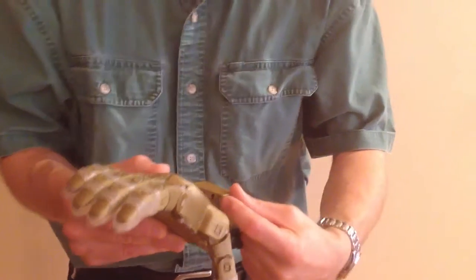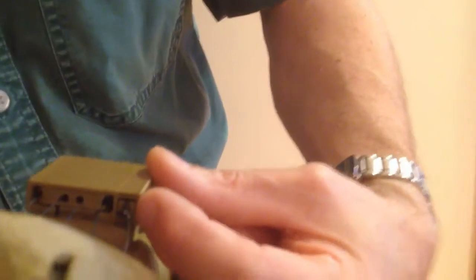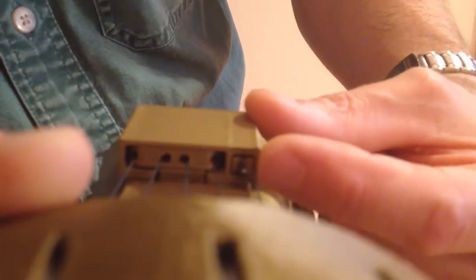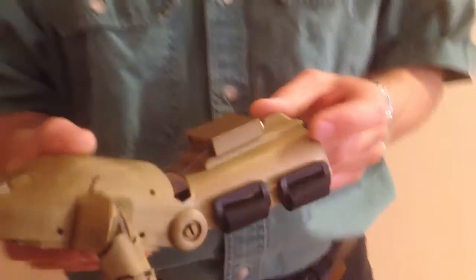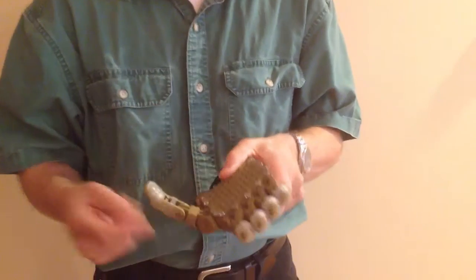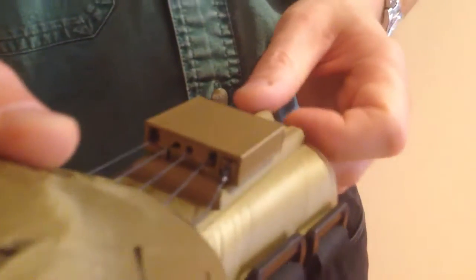The thumb tensioner pin ideally should also be in alignment with the front of the gripper box. It doesn't matter if it's a little bit forward or a little bit back of the front, but not too far because then you're losing the amount of adjustability. You want to make sure that the six knots — that's a knot on each fingertip and thumb tip, and the knot on the thumb tensioner pin — are neat, tied strongly, and have been sealed with glue, preferably cyanoacrylate or CA glue, such as super glue.